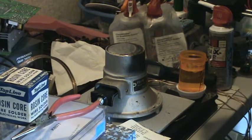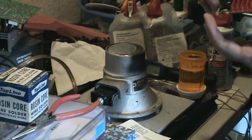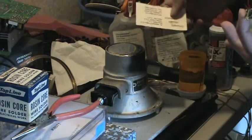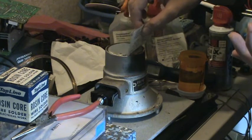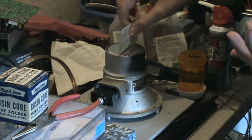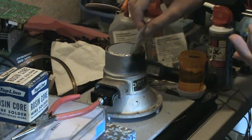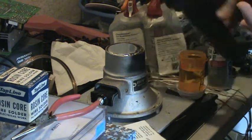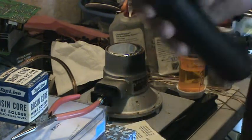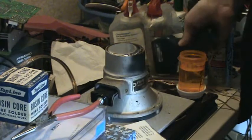Ok, here we go. It's basically the same as any time you use a soldering pot — you skim the dross off, and then you want your pot to be about 500 degrees. It's at 492; I don't know if you can see that close enough.